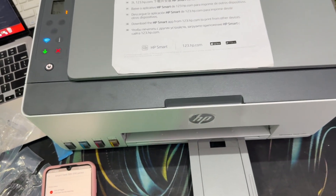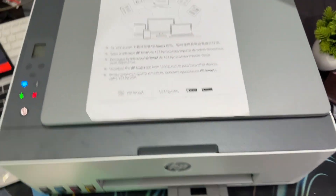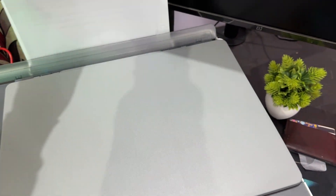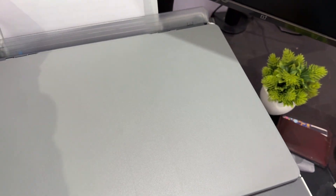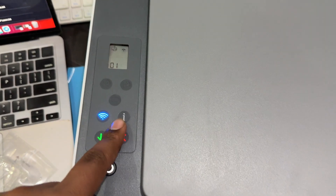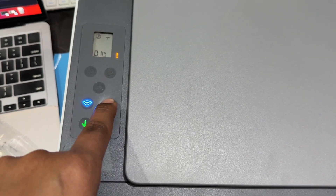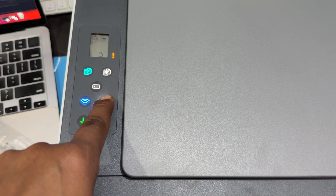First of all, you insert one page into your printer. After inserting a page, you long press the information icon for 3 to 5 seconds, until it starts printing.